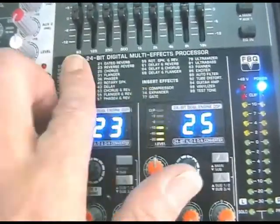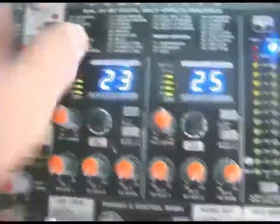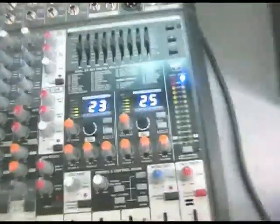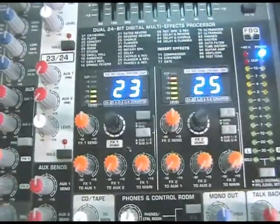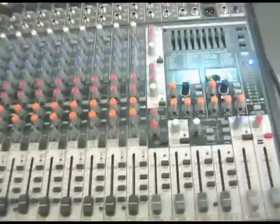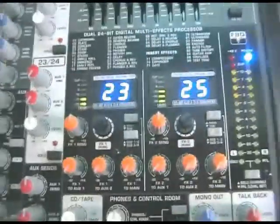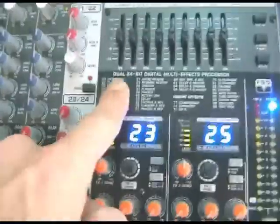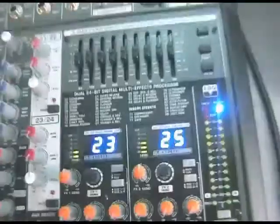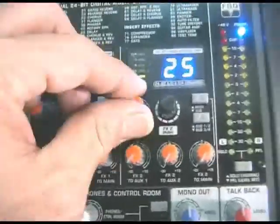The downside with these effects is they're not editable — for example you get ten delays each with different delay times, but you cannot adjust the delay time. That said, the reverbs actually sound very good, especially the small, ambience, and early reflection reverbs, which are really useful live for adding definition to drums without making them sound reverberant. For general live gig purposes the effects are fine, though if you need tempo-clocked delay times you'd use software delays instead.